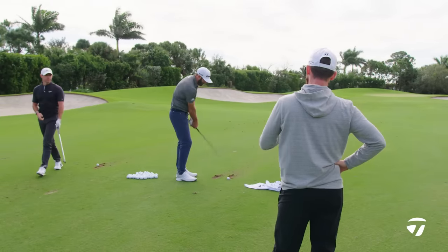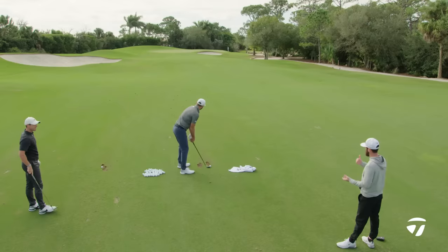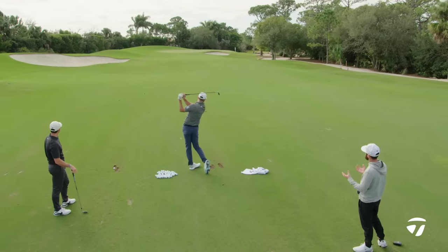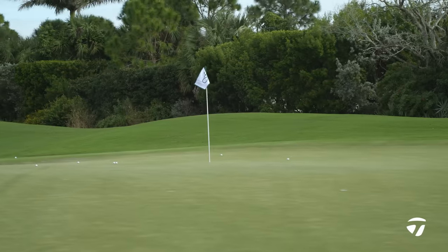It's the new high bounce. On a full shot it gives you a different feel as well. At off-speed is where the raised micro ribs are meant to make a difference. Are you feeling that versus the previous model — have you noticed anything?